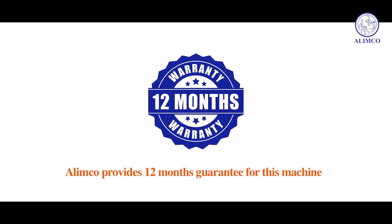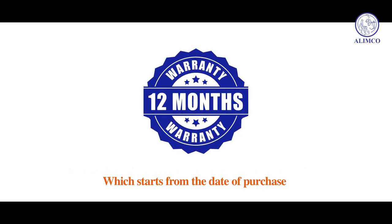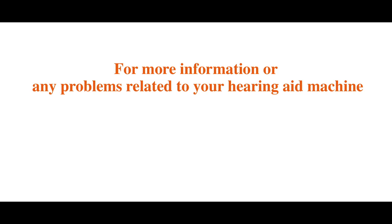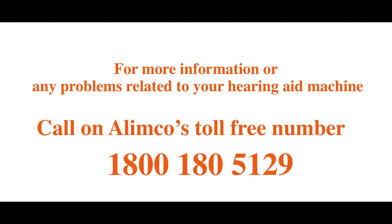Elimco provides a 12-month guarantee for this machine, starting from the date of purchase. For more information or any problems related to your hearing aid machine, call Elimco's toll-free number 1-800-180-5129.